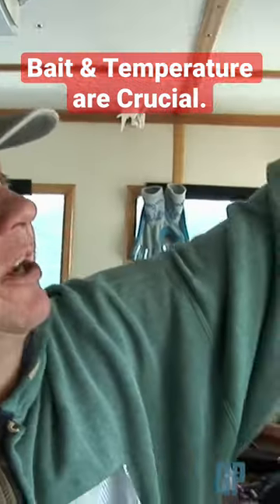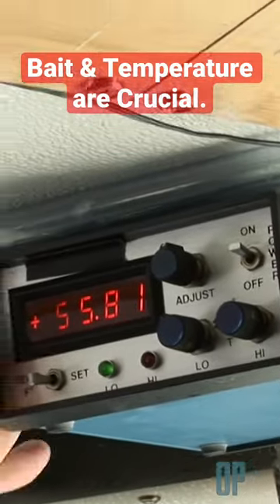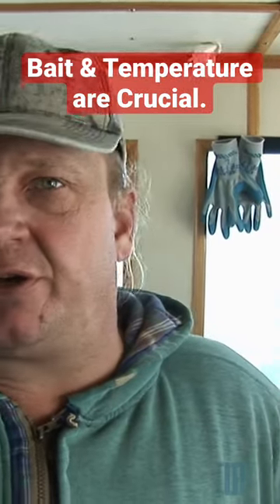This is our water temperature gauge right here. This is what we use to see the sea surface temperature. There's no prescribed temperature where they are, but when you find them, you need to be able to stay with the temperature that they're in.